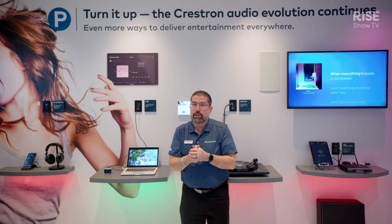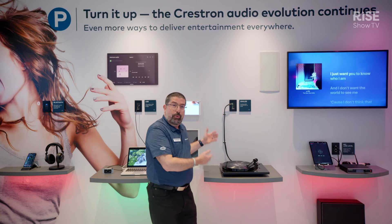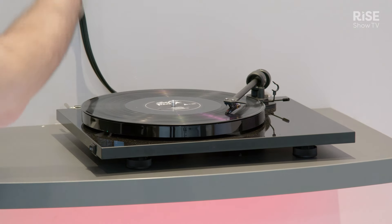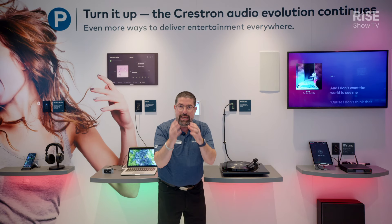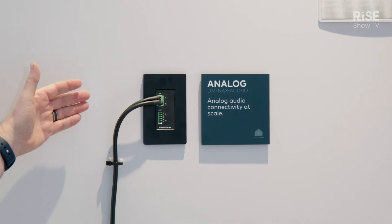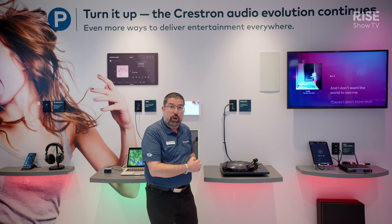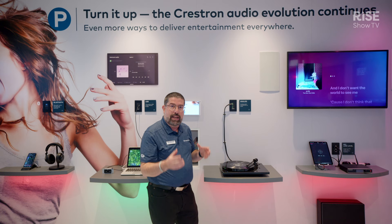Now of course, sometimes some of us are old school and we like record players. We like line level devices, and we do it old school with Phoenix connections. The great thing is we can go old school to the new technology — audio over IP — using the NAX Edge device, our DMNAX AUD-IO, right here. This is an input and an output, and as we see here, it's this wonderful record player playing audio for the space.